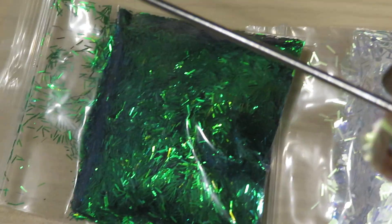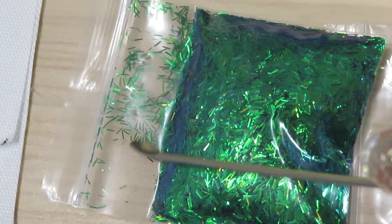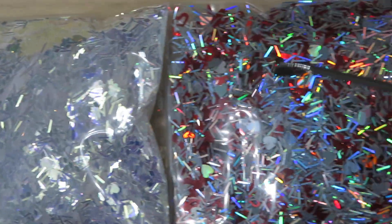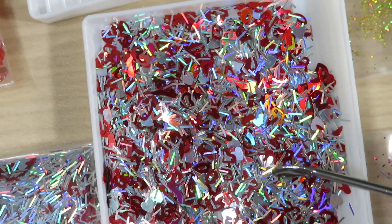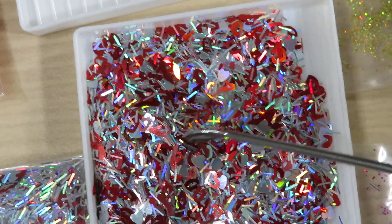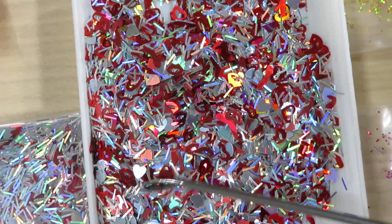And then in here we have beautiful flakes — like grass, long green ones. Here is the mix of different shapes. And look at this — look at those lips up there! Beautiful — perfect for a Valentine's Day design for someone you love. It has hearts in it.